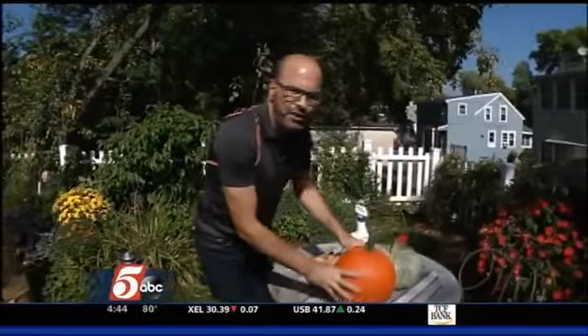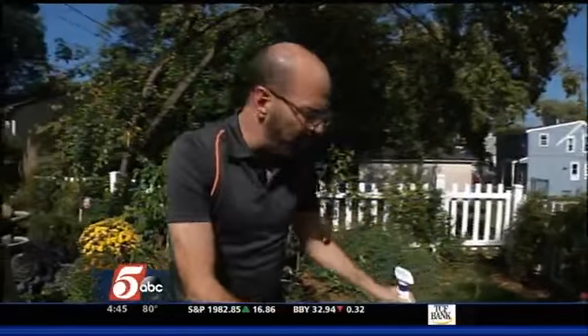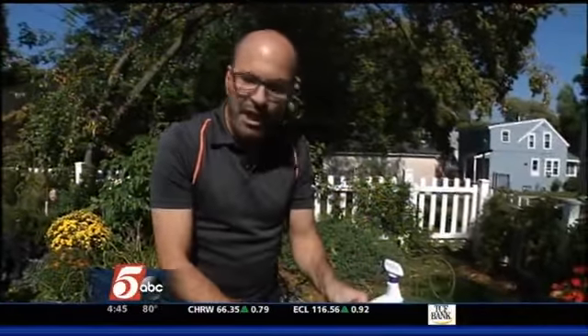And finally, those pumpkins on the front doorstep — I mentioned those squirrels. You can spray those with a hot pepper wax, spray them with vinegar, or even dust some chili powder on them. That will keep those squirrels from chewing those up. For Get Growing, I'm Larry Farr.